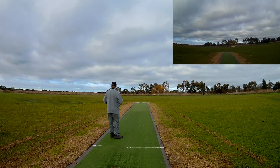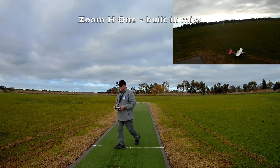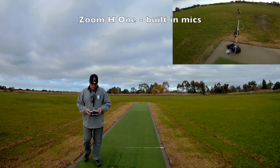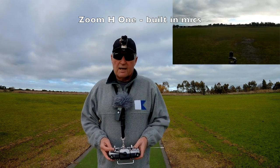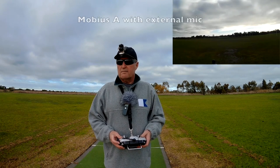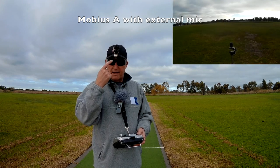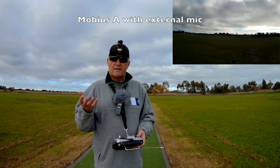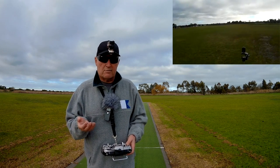Coming in for a landing — very good. Hopefully that demo shows you some audio solutions for recording out in the field. I think the easiest and most convenient one is the Mobius A with the external microphone. I can actually use that on a slope soaring slope to record reasonable audio, and that's a real challenge.